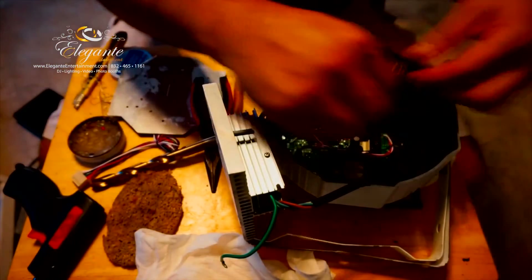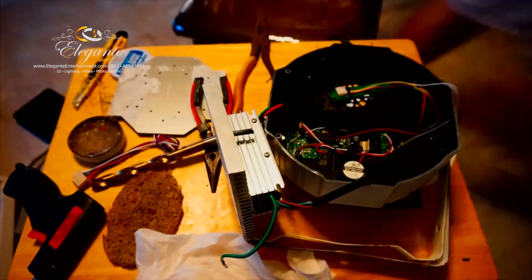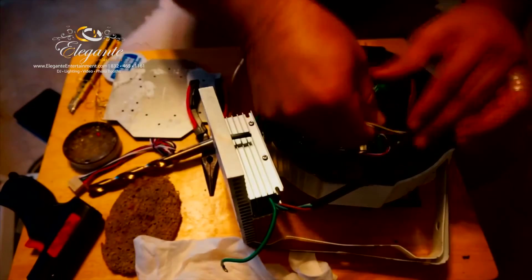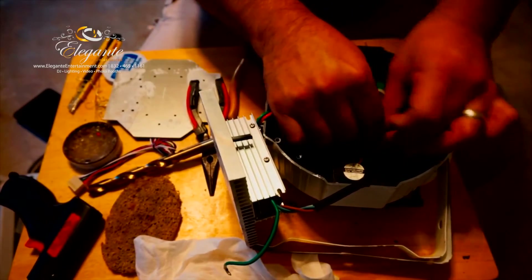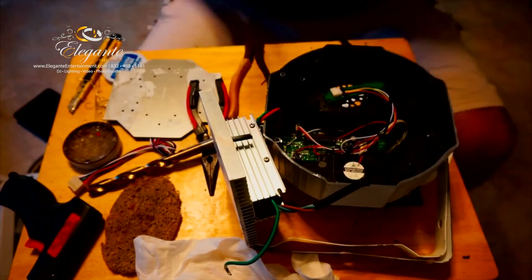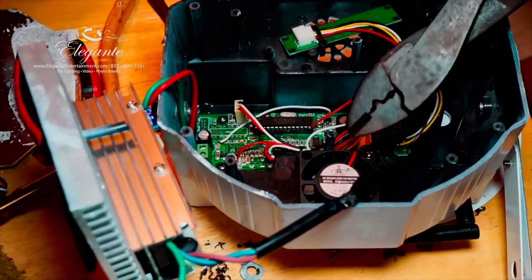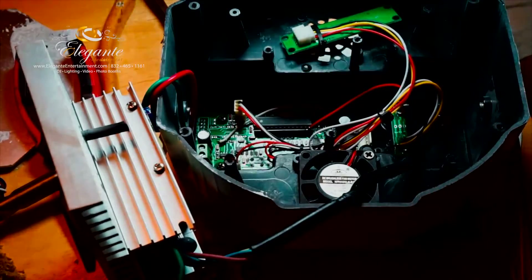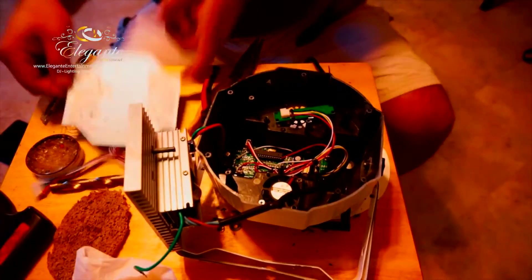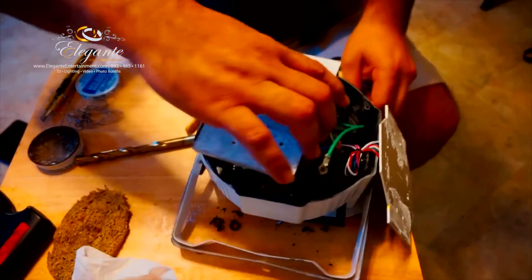With the antenna secured, I want to secure the cables so they don't run loose and get stuck in the fan. I grab a zip tie and tie them up pretty tight so they don't move around. Clip that zip tie and it's good to go. Making sure everything is plugged in — I realize the LED lights are not plugged in, so I plug those in.